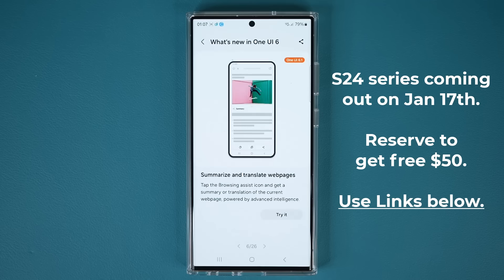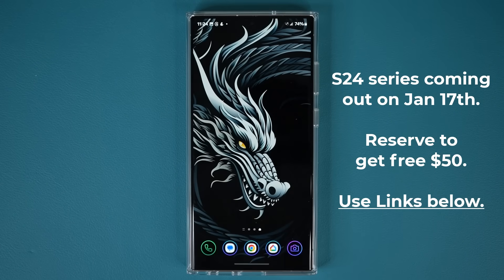Those are some of the features to look forward to with One UI 6.1. The Samsung Galaxy S24 Ultra is going to come with One UI 6.1 out of the box, but other phones will be getting this update as well, such as the S23, S22, Fold 5, Flip 5, and many more. If you have any questions, comments, or concerns, drop them down below. Have a fantastic day!